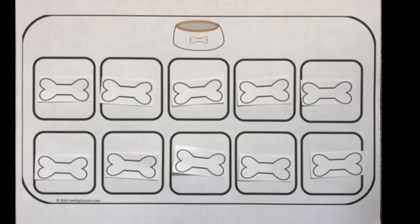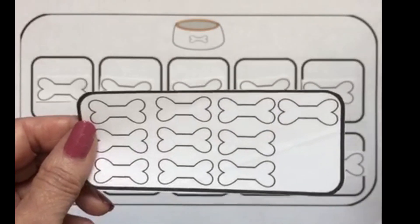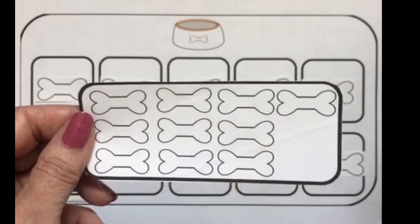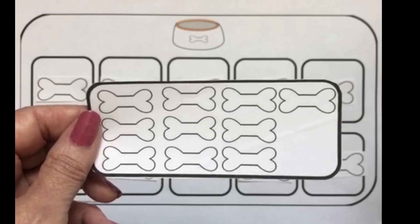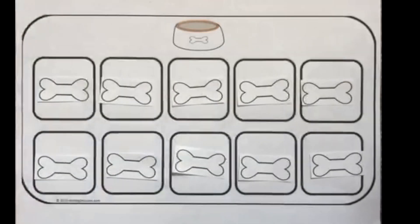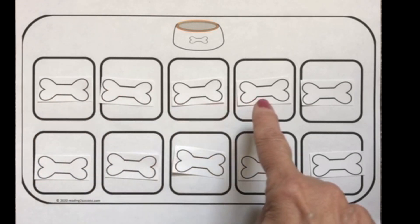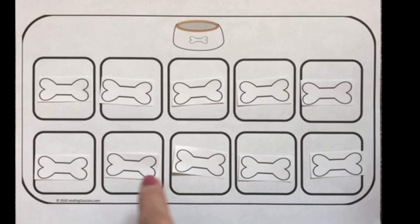For Barker's bones, kids will pick cards to place the bones in the 10 frame. This one has already been done. There are 10 white bones and we have placed the 10 white bones in the 10 frame: 1, 2, 3, 4, 5, 6, 7, 8, 9, 10. So kids get the understanding of what 10 is.